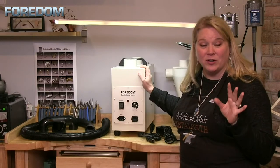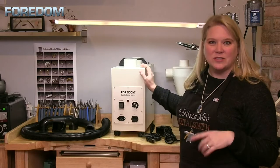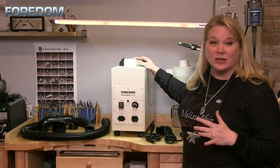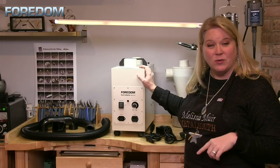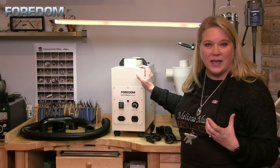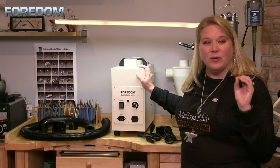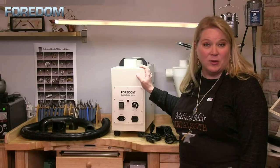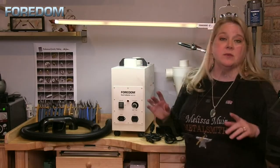Did you know that your flex shaft is probably about 54 to 55 decibels? So the MADC 20 is actually quieter than a flex shaft. Once you get things hooked up it might sound a little bit noisier, because when you start to add other attachments those can amplify the sucking sound that the vacuum itself makes.